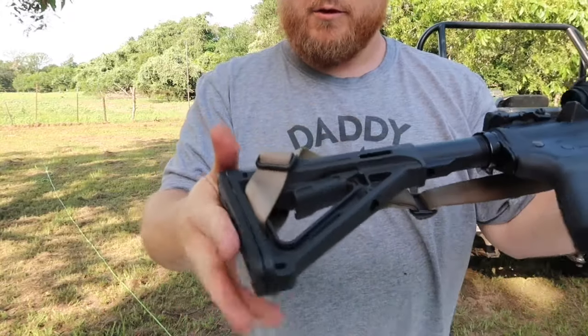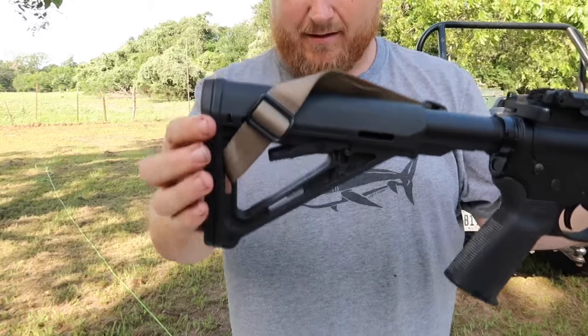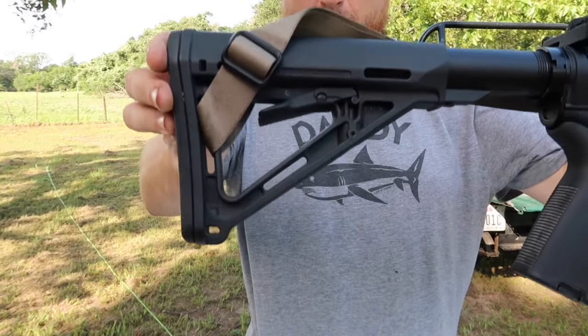So that'll conclude the quick tip of installing a two-point sling on a Magpul stock without a QD mount.